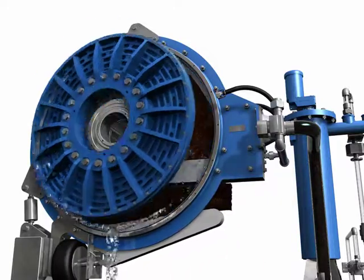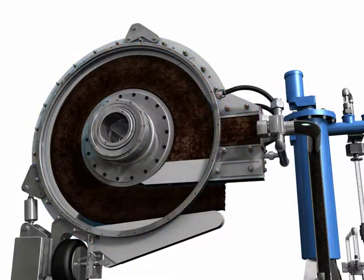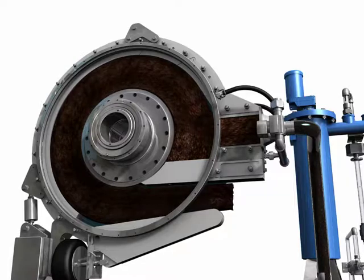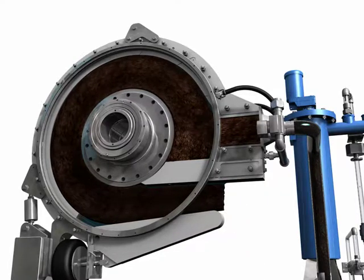This shows the complete sludge path inside the press. From raw flocculated sludge at the inlet, the sludge gets thicker and thicker as it loses water along its path. The degree of de-watering is controlled by a restrictor bar that maintains back pressure on the sludge by way of an air bellow system.